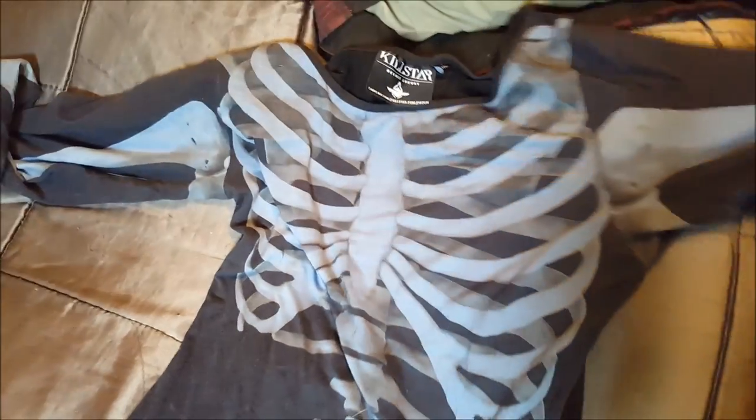Maybe I just can't find good purses. Clothing-wise — pay no attention to the color because I've dyed it, I'm trying to fix it a little bit — I got this long-sleeve Skeletor dress. This is a dress that everybody loves; they're like, 'Oh my god, where'd you get it?' And I don't really want to tell people because I don't want to promote Killstar.